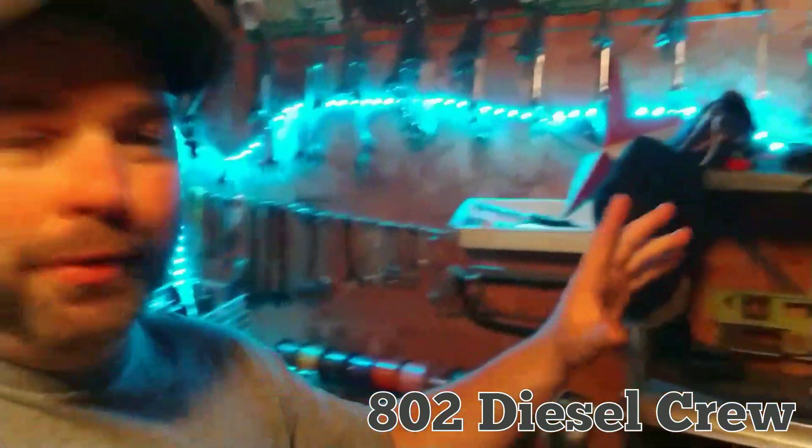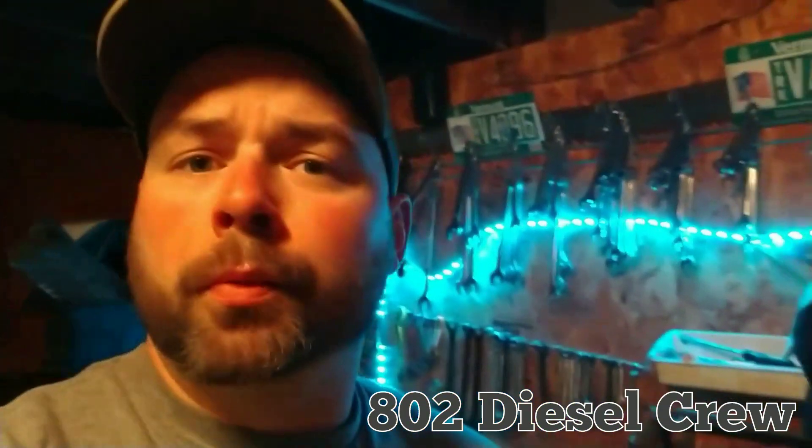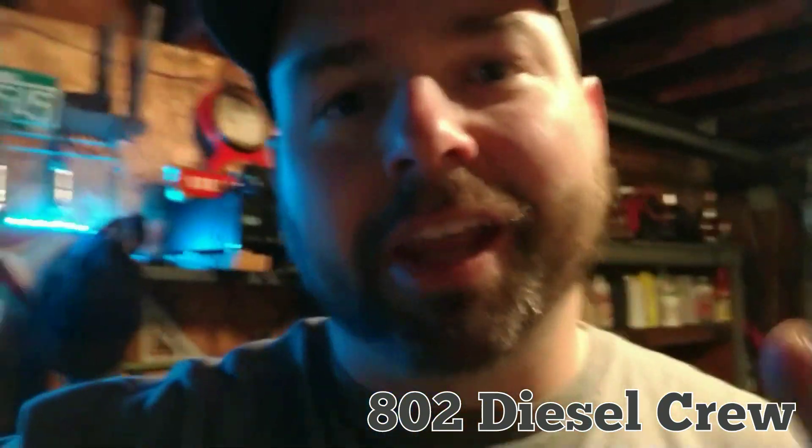Right now we're down in the garage at home. As you can see, still got a pretty good mess going on between getting stuff from school, bringing it here, and then bringing stuff to work that I need. I hope you enjoyed part one of my new workbox update, so stay tuned for part two — let's check it out.